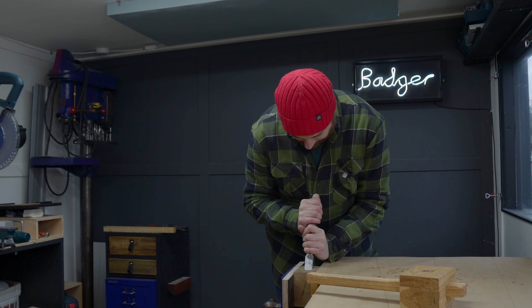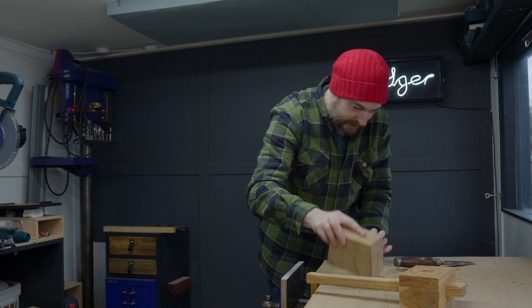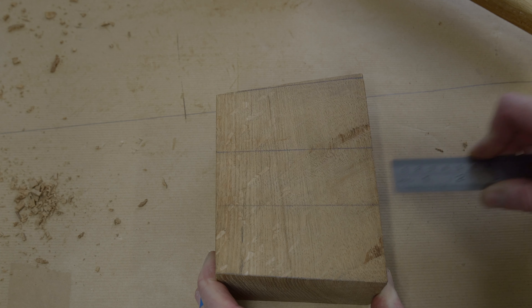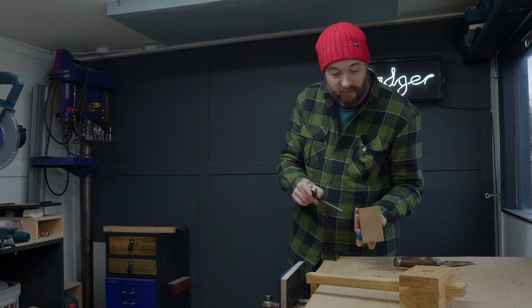I've been working my way down from the top and I think I've reached about halfway. So I'm going to flip it over and do the same from the underside until we meet in the middle, hopefully.